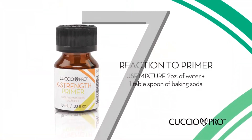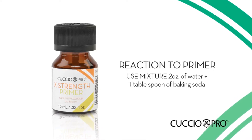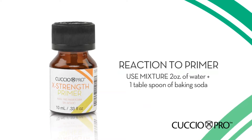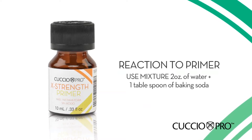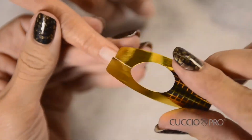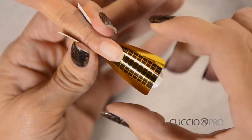Please note: should your client experience a reaction to the primer, apply a mixture of 2 ounces water and a tablespoon of baking soda. This will neutralize any primer reaction, as primer is an acid. Step 8: Apply nail forms to all 10 nails. The forms should fit flush under the free edge and follow the contour.